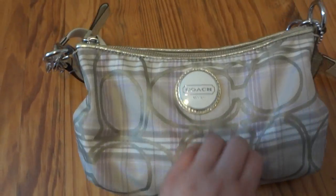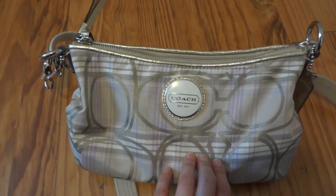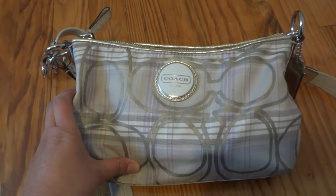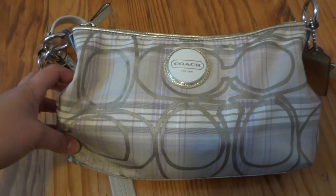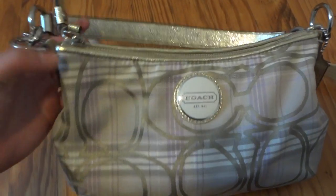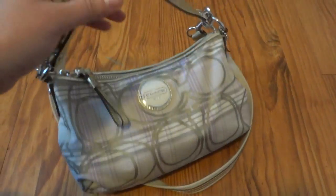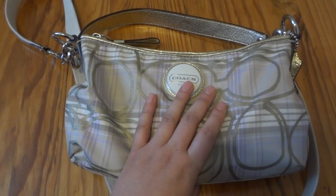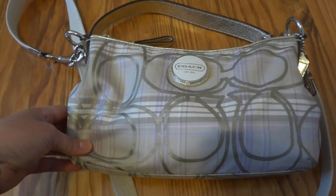If I use it every single day it's a little bit overkill, and then what would I use for a special event? So I just put that back away and I started carrying this one — this is a Coach crossbody bag, and I've been neglecting this bag for a very long time.